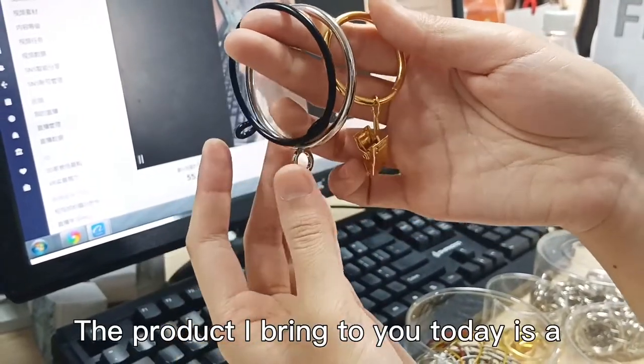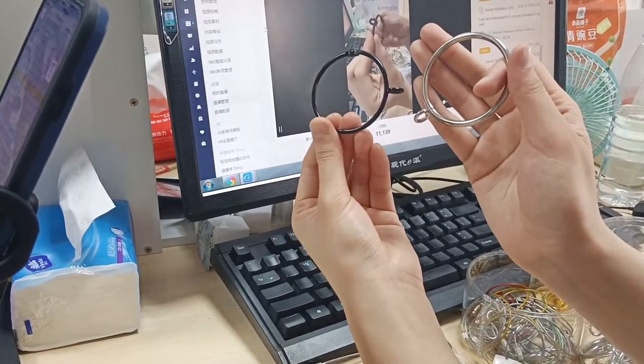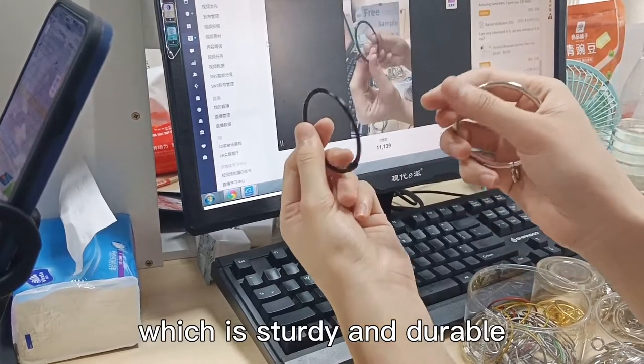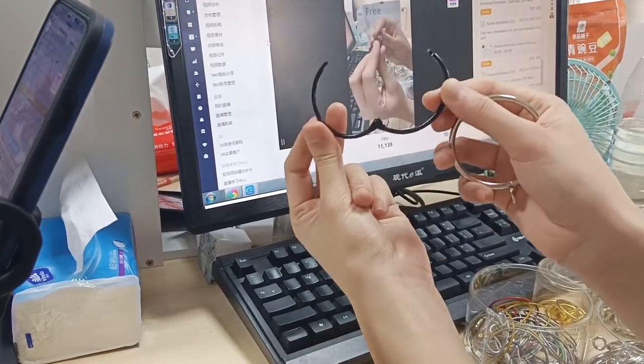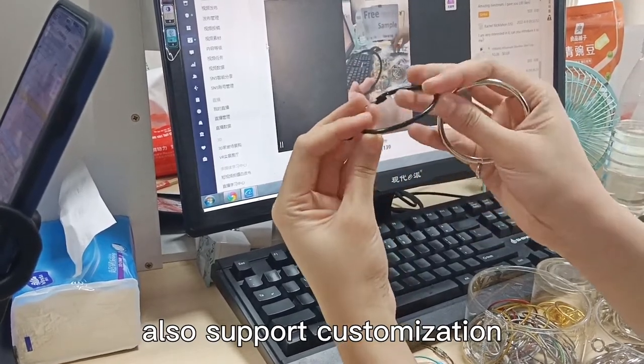The product I bring to you today is a movable curtain ring with eyelids. This product is made of metal, which is sturdy and durable. We have many colors and sizes, and also support customization.